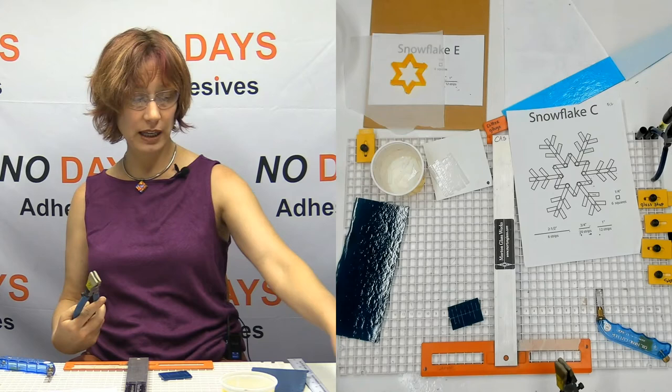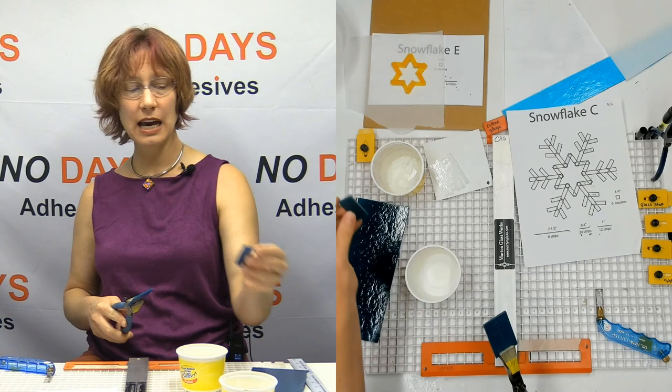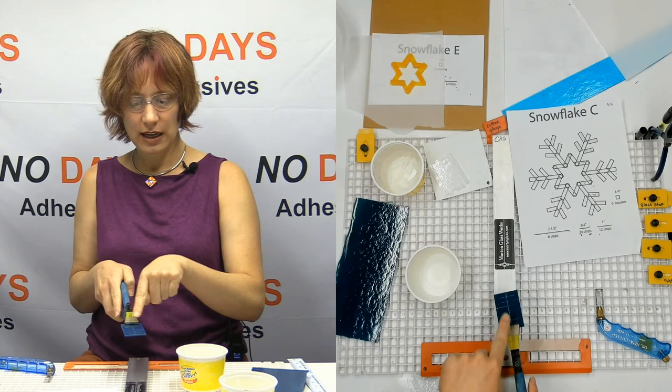No reason to make them smaller than they need to be if I don't need them that small, because they're more versatile that way. If I had a pendant class or I wanted to make a pendant, this could be a pendant blank — it's much more versatile when it's bigger.